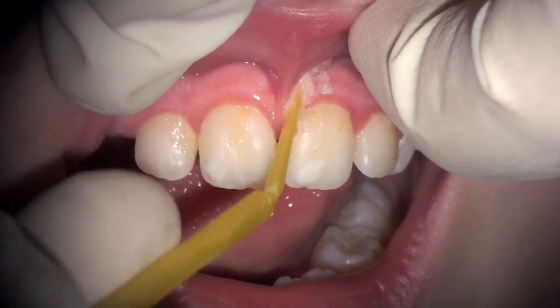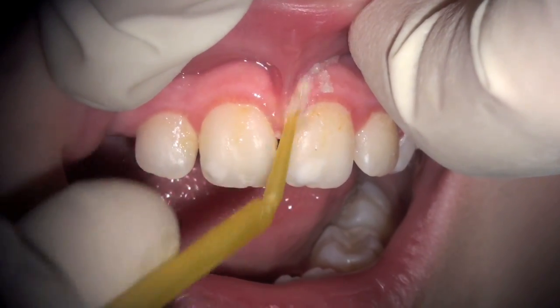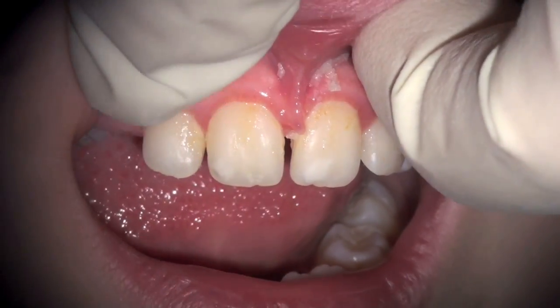This is a three-part topical anesthetic, and then we're going to use chemical anesthetic as well — we put a couple drops in. As we pull in the upper lip,